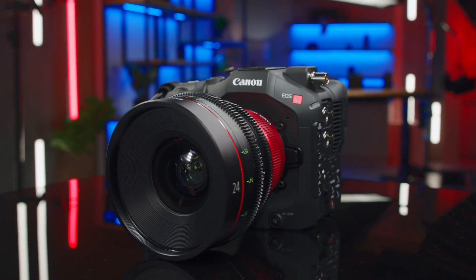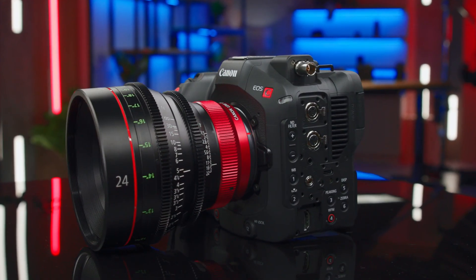The EOS C80 cinema camera is currently scheduled to be available in November of this year. For more information, please visit our website.